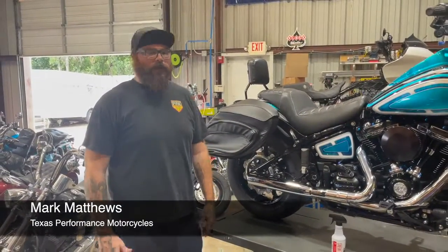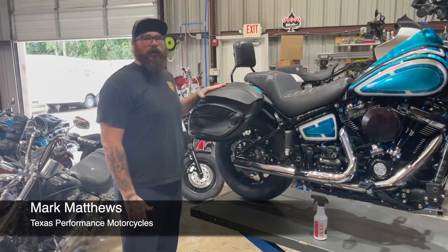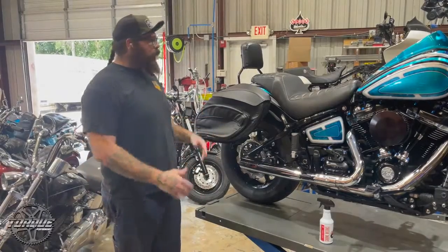I'm Mark from Texas Performance Motorcycles, and in this week's new product segment we want to go over these LeatherPro bags. LeatherPro has been making bags for a number of years. This is their newest version, the V3s. They feature some nice upgrades from the older version. We just wanted to give you a quick overview of these things.